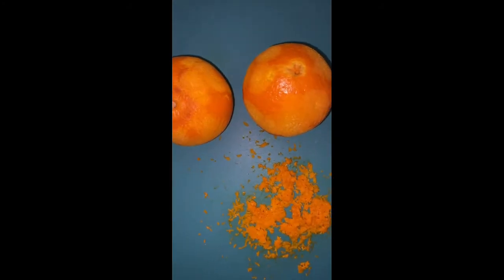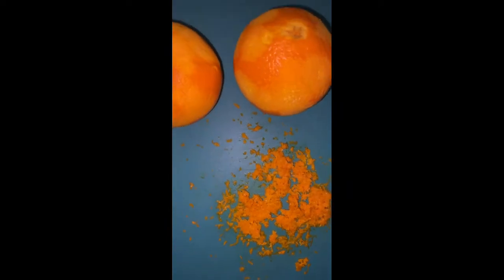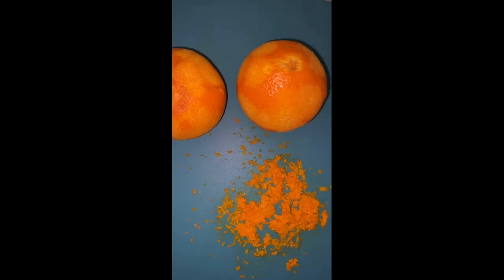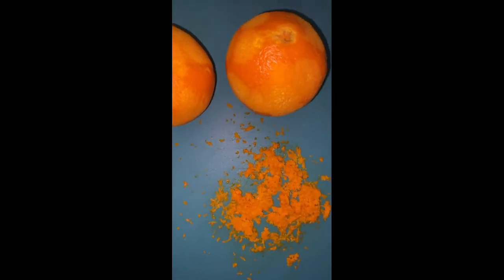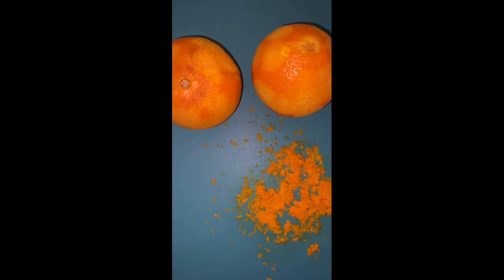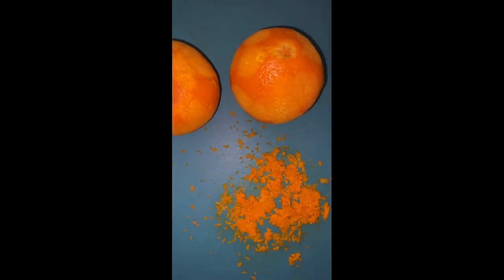Here we have the rind of two very poorly grated oranges, but we're going to add all of that in — if you can get more, even better. I've decided not to put the juice in this time. Although the juice tastes amazing, these are for gifts and I want them to last a little longer — hoping for about 14 days — so we'll just go with the rind.